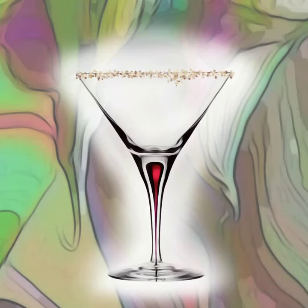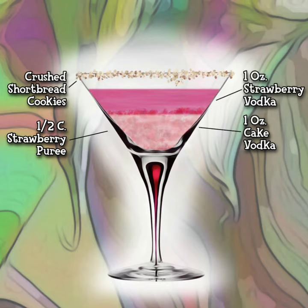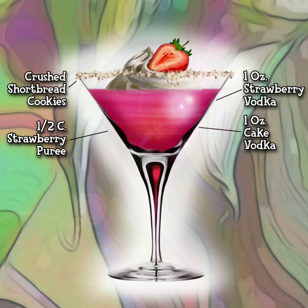Rim a cocktail glass with crushed shortbread cookies. Into a cocktail shaker with ice, add half a cup of strawberry puree, one ounce of cake vodka, and one ounce of strawberry vodka. Shake until chilled, then pour into your cocktail glass.